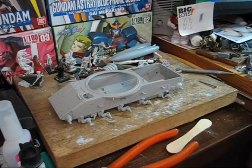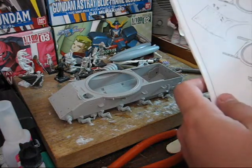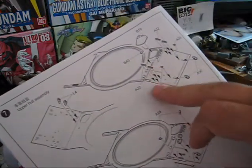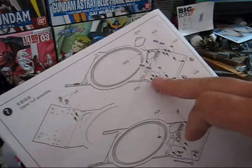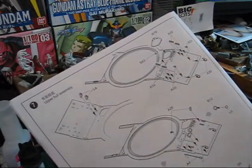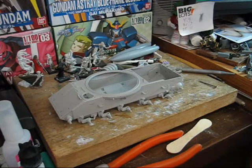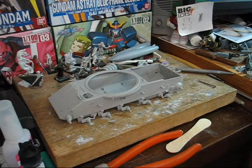We can for now just ignore that and move on. As you can see in the instructions, these small little parts are going to go into the holes that we drilled before. Again, why I kept them small is that the parts and attachment points themselves are not that big.